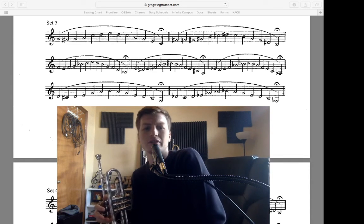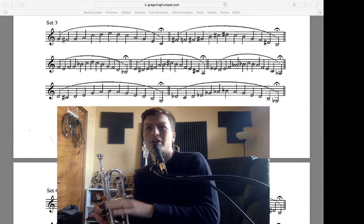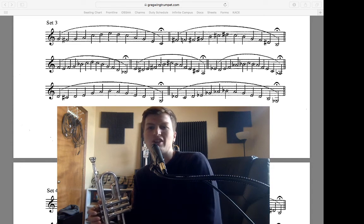I hear that a lot in my students during lessons. We want it to be a steady phrase — it's almost like you're playing one note the whole time and you're just moving your fingers, dividing that one note into different notes.